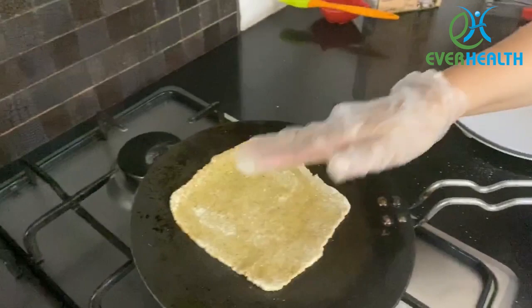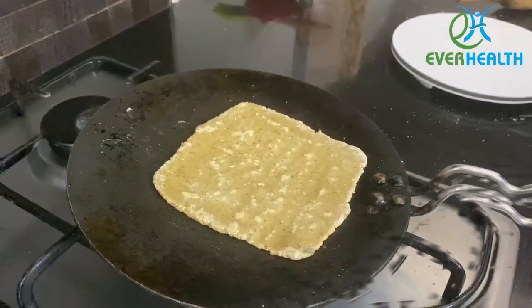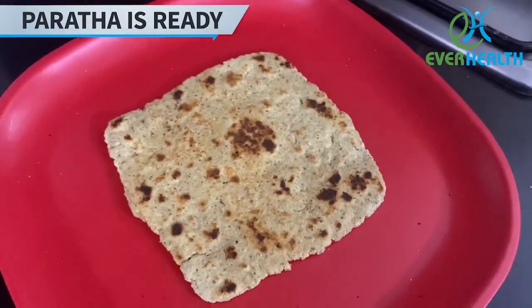Cook it for a minute or two. Once cooked thoroughly, sprinkle some ghee to get an aromatic paratha. Your paratha is ready to eat.